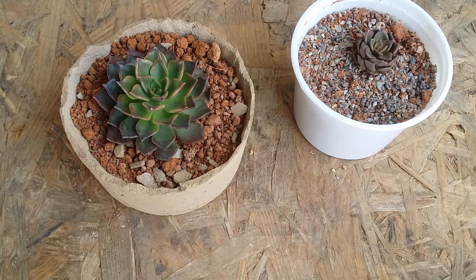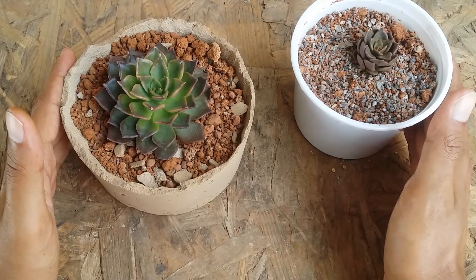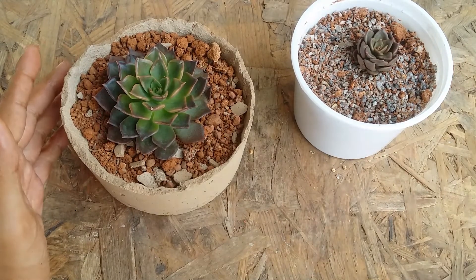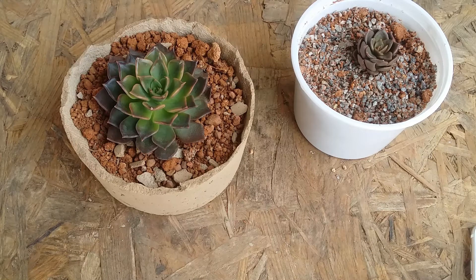This is basically what echeverias are known for because they are polycarpic succulents — they tend to put out blooms every now and then and they keep growing. Even though this is a variety of echeveria, it is a hybrid variety. I'll put the parentage on the screen of Echeveria Black Prince. Both of the parents are also polycarpic, meaning they tend to bloom every year, every growing season — the blooms die off and it continues to grow.